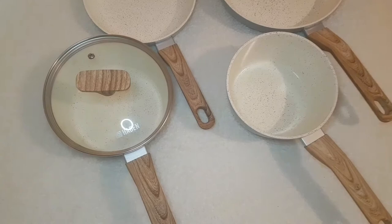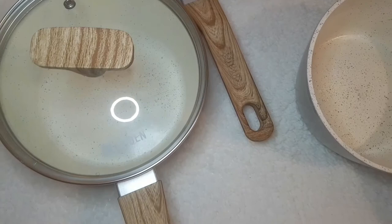The wooden effect handle is strong, secure, and soft to touch. The handle is also cool touch for extra convenience. Goldstone pans are made without PFOA.